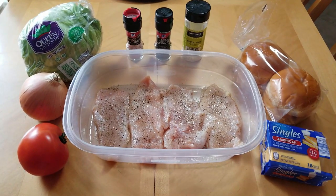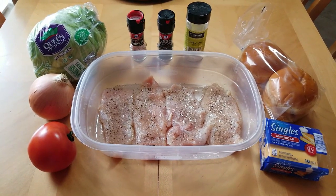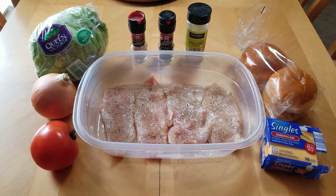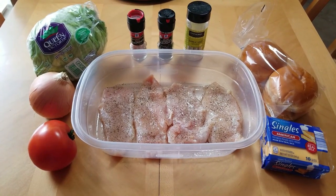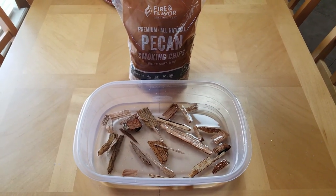Top left we've got some lettuce to add on top, some beautiful brioche buns, American cheese that we're gonna melt at the end. Real simple dish — American classic. And we've got some pecan smoking chips.